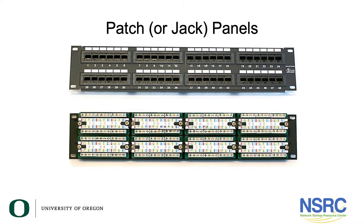Terminate your runs in jack panels. This slide shows the front and rear of some types of jack panels, which have 110 terminations on the back where you punch them down. These panels are mounted in the same rack as your switches, and the cable needs to be neatly dressed in the front.